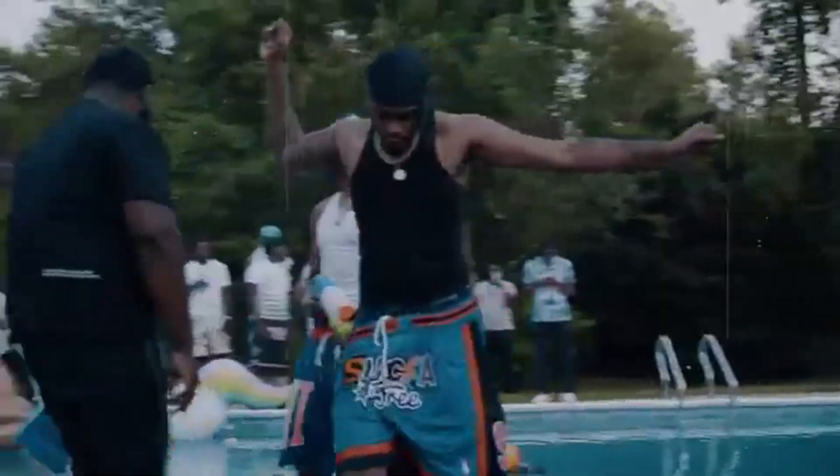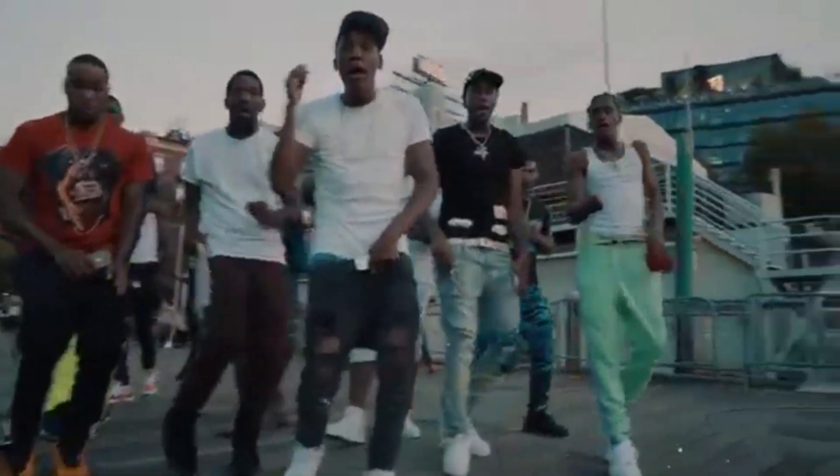What up y'all, it's your boy Splash. I'm coming to you again with another review — this is an early review of the Jordan 11 Low Concord Bread. Let's go ahead and not waste any time and get into these bad boys, so as you can see from the box.